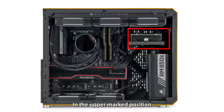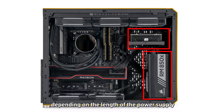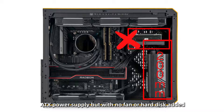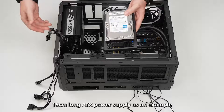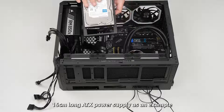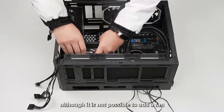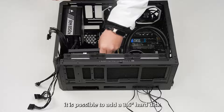In the upper marked position, you can install a fan or hard disk depending on the length of the power supply. The case is compatible with up to 200 mm ATX power supplies, but with a full-length PSU no fan or hard disk can be added. In this video, a 160 mm long ATX power supply is used as an example. Although it is not possible to add a fan at the top, it is possible to add a 3.5-inch hard disk above the power supply.